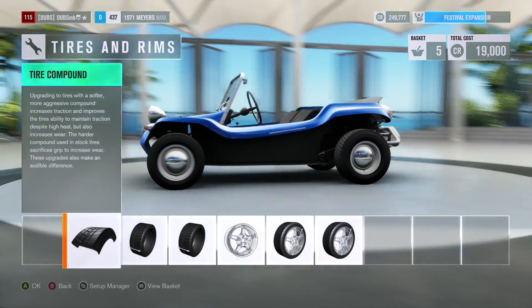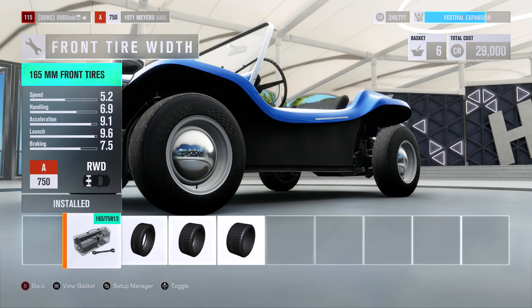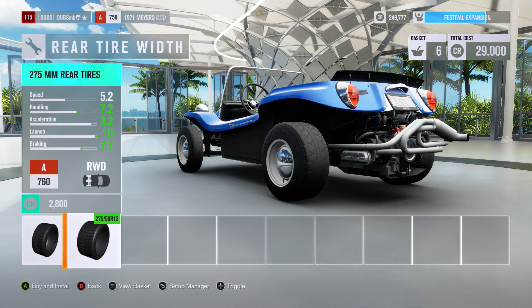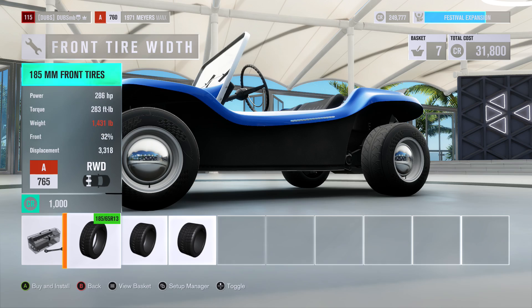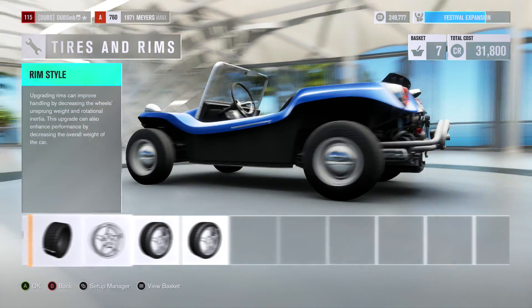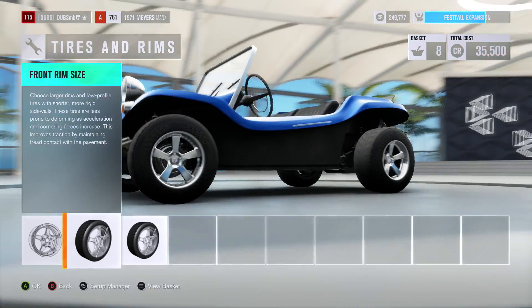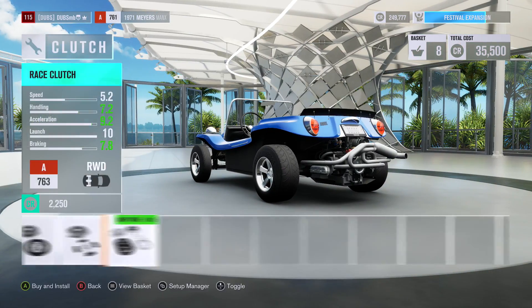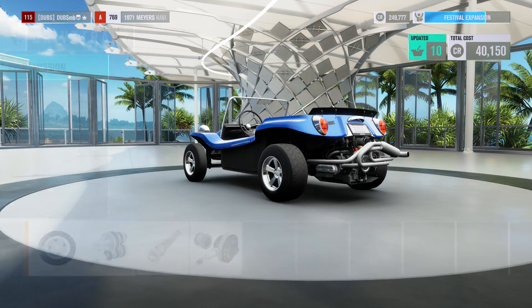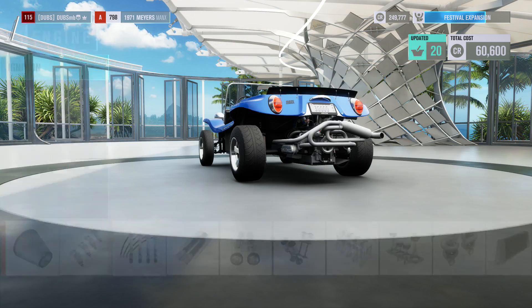For tires, of course we're going with race tires. On the front we don't really care, but on the rear we do need some wider tires. For a rear-wheel-drive wheelie build, the front literally doesn't matter at all — adding thicker tires up front would just add weight, so I'm leaving those. For wheels, I'll just pick these — I don't really care. I'll keep the wheel size as is.